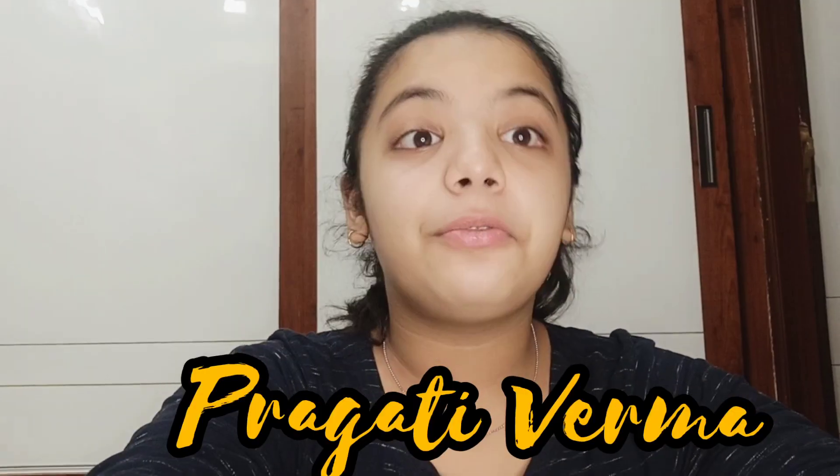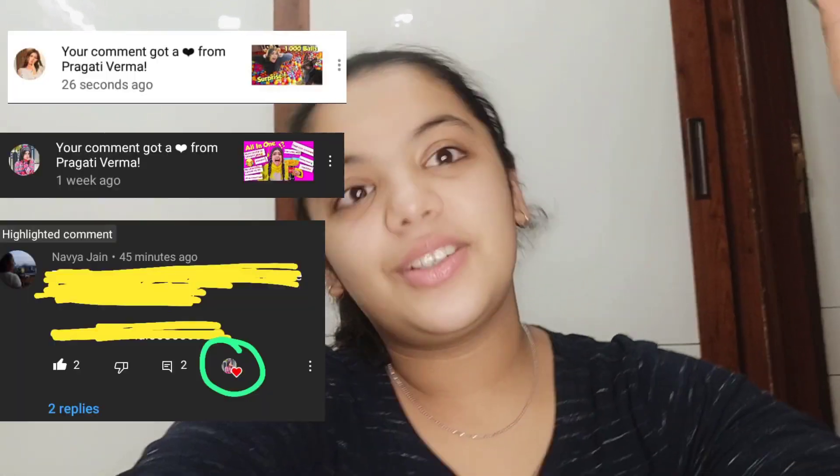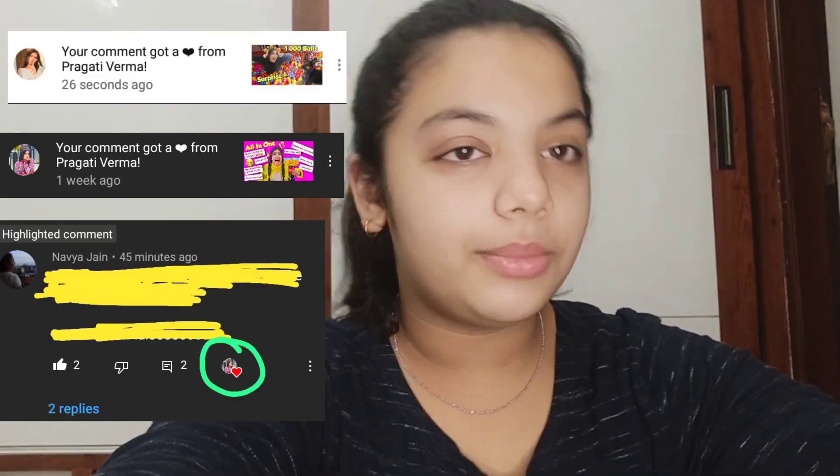Hi guys, welcome back to my channel. My name is Dabya and today we are going to do recreating Prakati Verma's pictures. I watch Prakati Nidhi's videos very much from her channel. She has made a lot of good videos and I just love her videos. So let's get started.